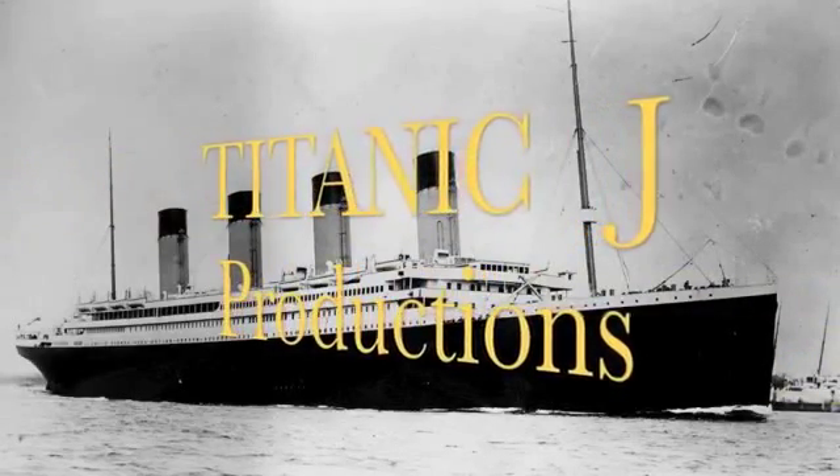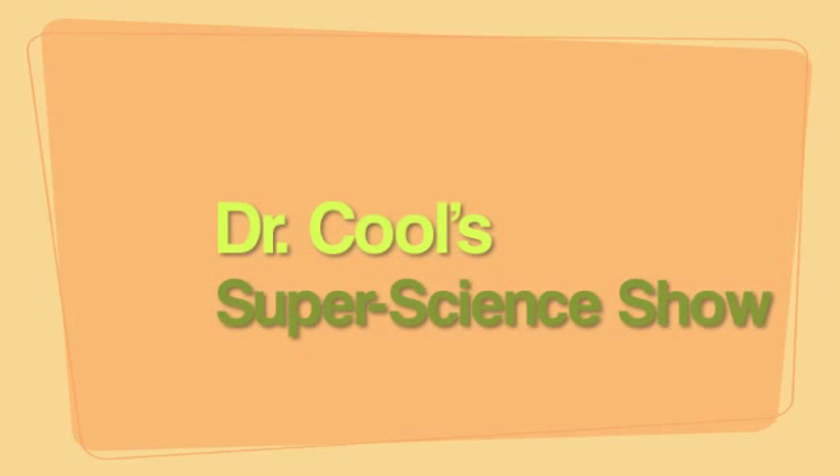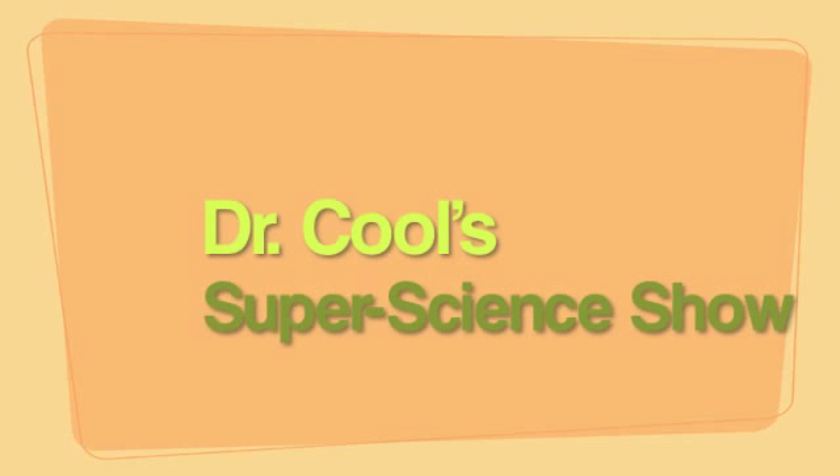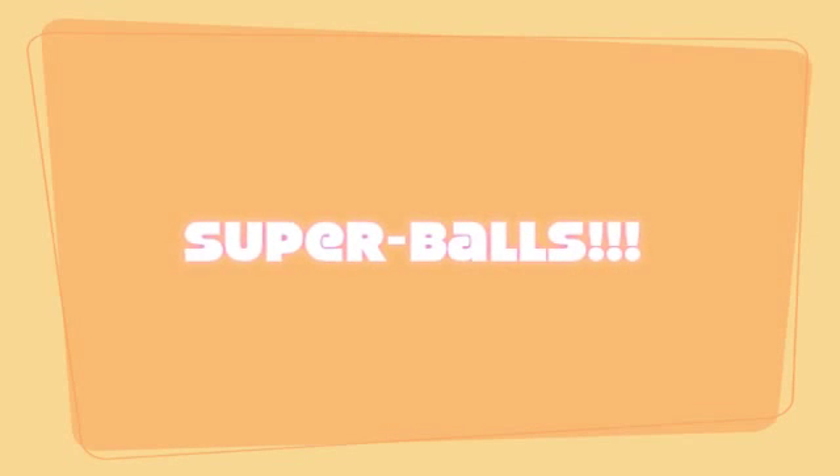Welcome to the Markable Age Kids! Hey, kids! Are you ready for another episode of Dr. Cool's Super Science Show? Today, Dr. Cool is going to use Super Science to make Super Balls!